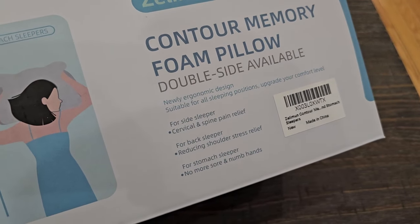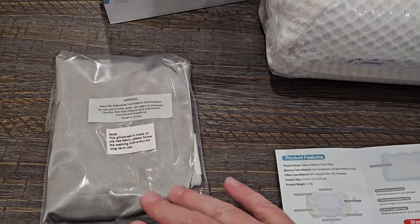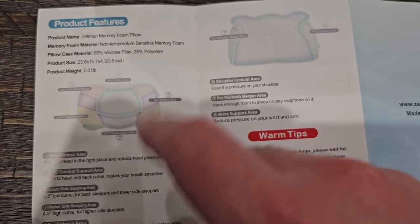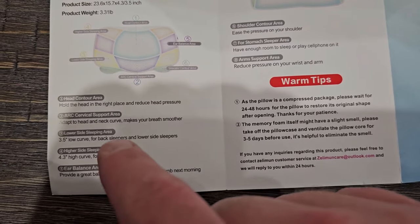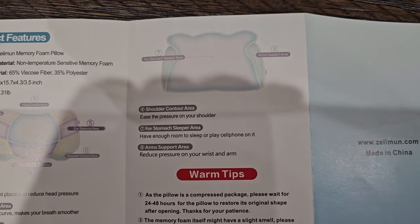So let's get this open and see what it really looks like. Here's what we got from inside the package — you have a nice silk-like cover that goes over top of it. The pillow is in here, but I wanted to show you the product features first so you can see more details, how it's designed, the different areas and what they're for, and how you should be laying on it.